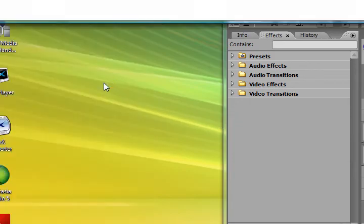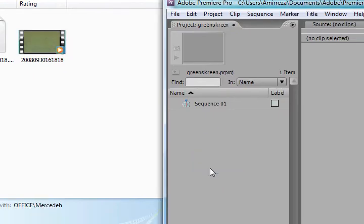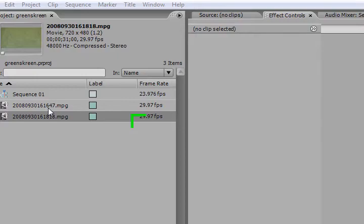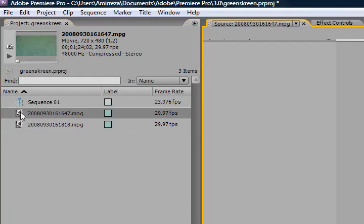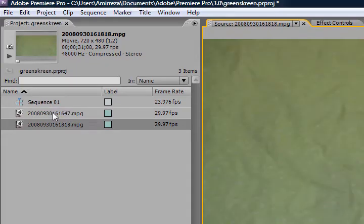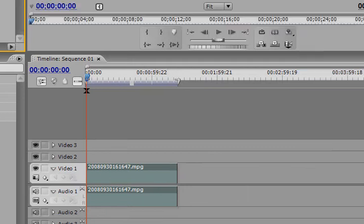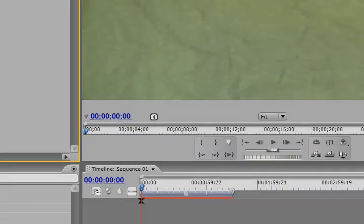We're going to go to Start, go to Pictures, go to today's date. I downloaded some of these off the camcorder. First, I'm going to see which video is which. We've got to drag that over. That is the introduction video, so we don't care about that — we're not going to green screen that. And then we're going to take this video, which is the one we want to green screen, and put that into video track two.